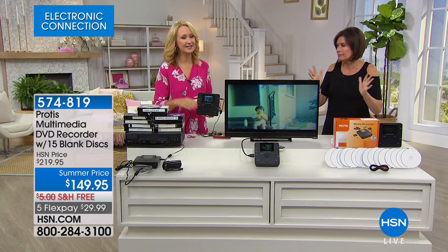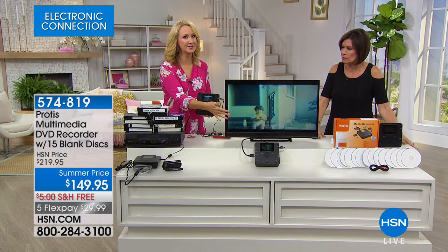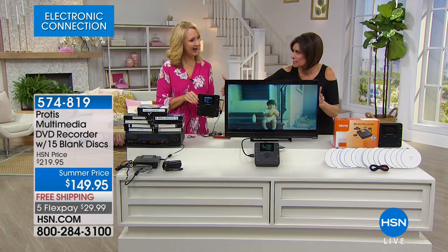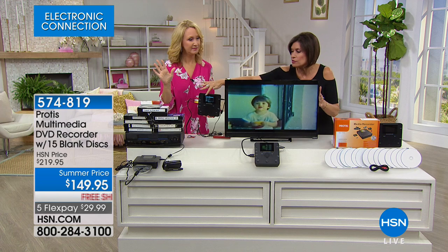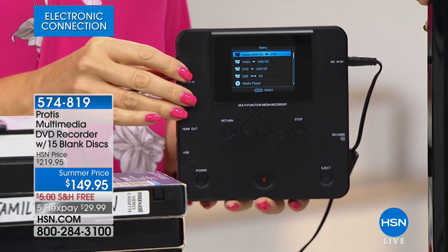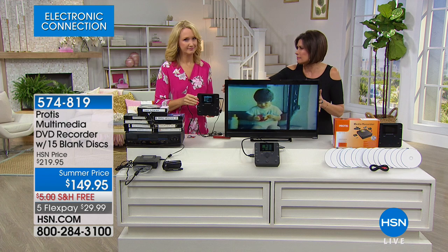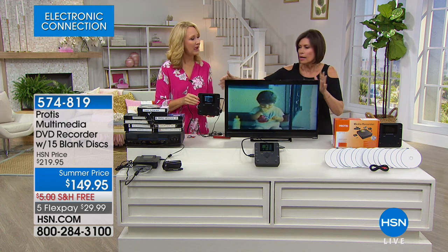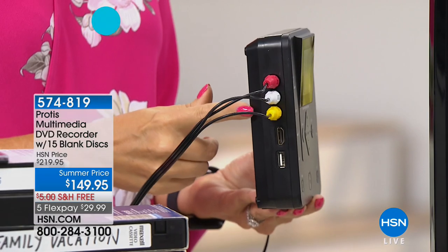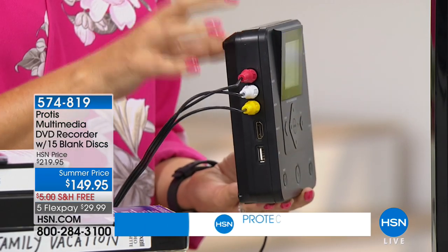This is the video of my husband when he was about two years old. Does this actually have to be plugged into a TV? No TV needed — it's got a screen right here on the device. It is a standalone, so if you want to just do it here, you can. You don't need a TV at all.